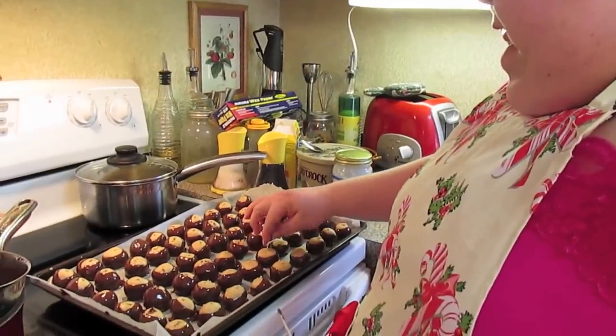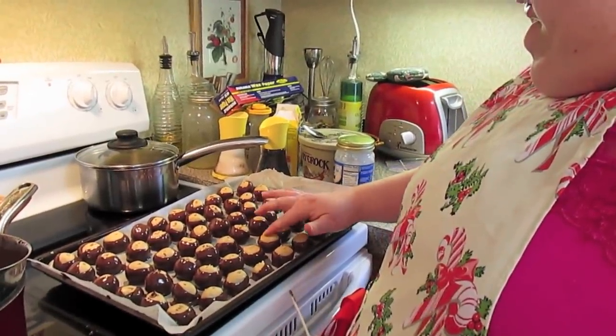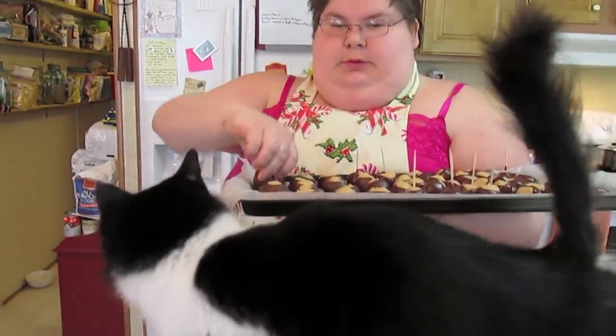These have been chilling for about 30 minutes to an hour for the chocolate to harden up real good. These still have toothpicks in them, but they come right off the wax paper just like this — buckeye balls!